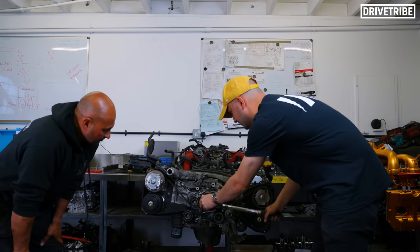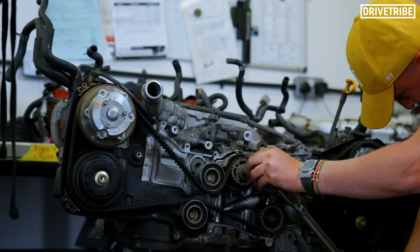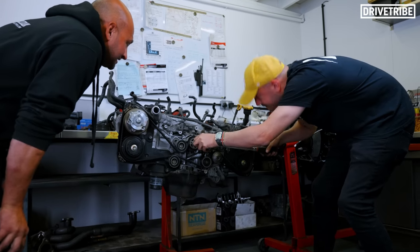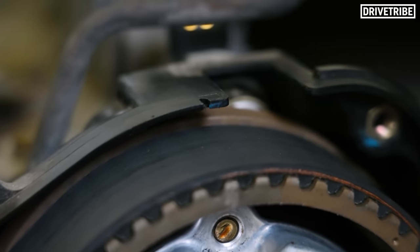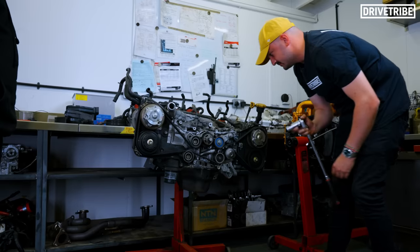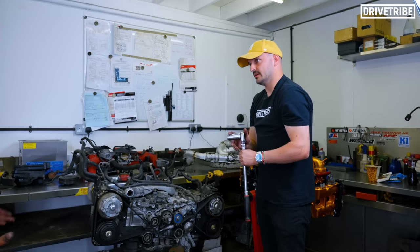So we're going to manually crank the engine clockwise — which is always good practice — and we're looking to match up the markers. We turn the engine into a position where all the timing marks line up with the marks on the engine itself. You can really feel the compression in the engine. We've got our 1s and our 2s — 1s and 1s, 2s and 2s. We're happy that the engine was in time to begin with, which we knew it was, but it's good practice. So now those pistons are kind of in the middle of their travel.